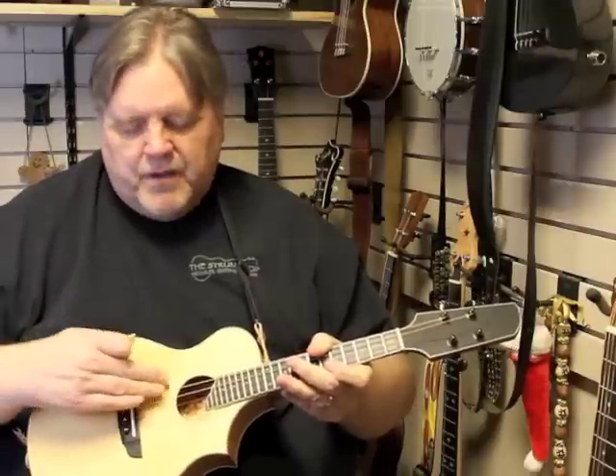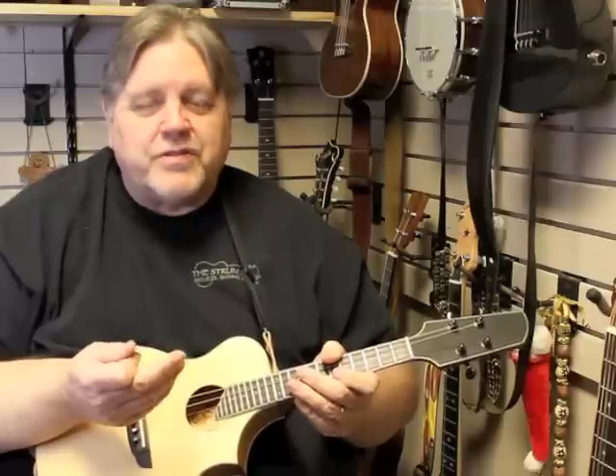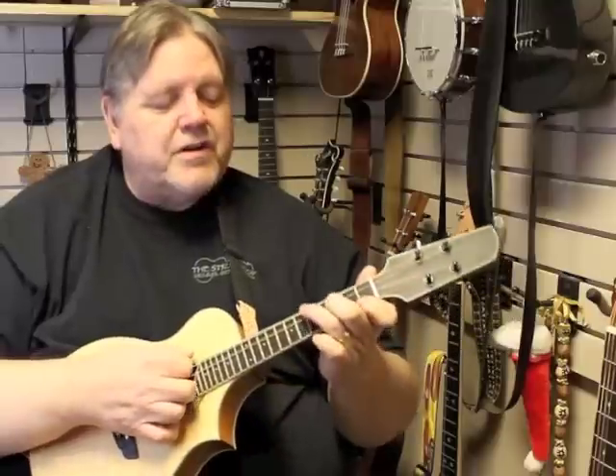It's a chambered body, four strings — as we say in the ukulele world, four strings, no worries. Much easier on your fingers.